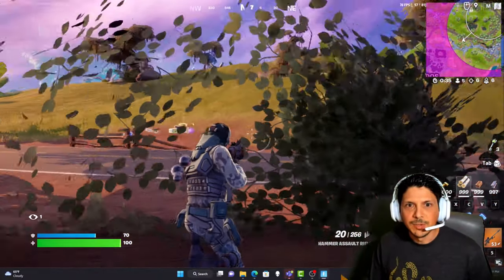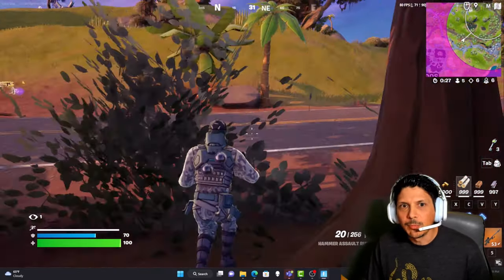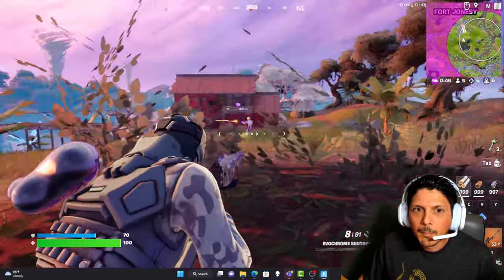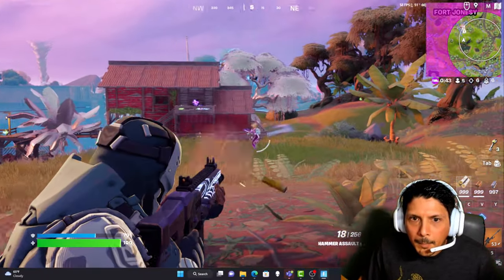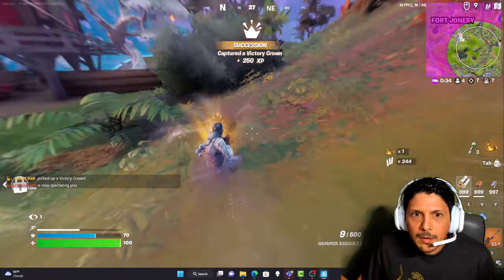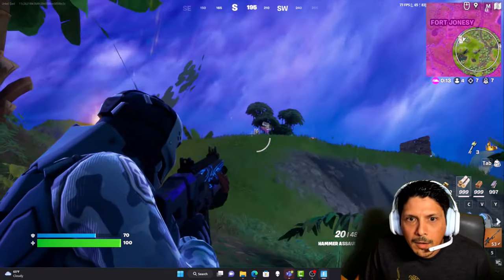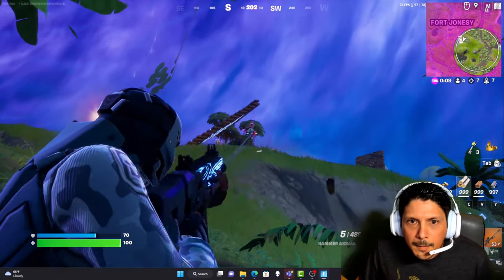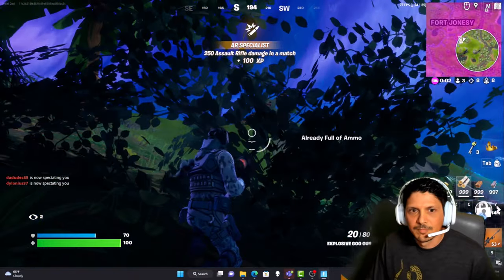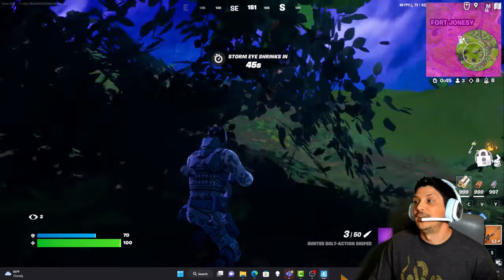Six people down, five left. Eight down. Looking good! I'm not sure if I can attribute the performance to the headset, but the audio experience is certainly phenomenal — so we'll give it that.